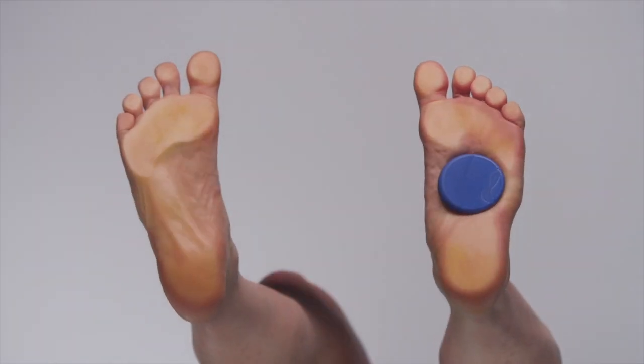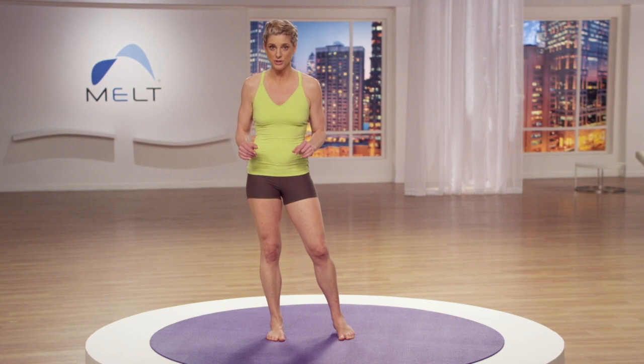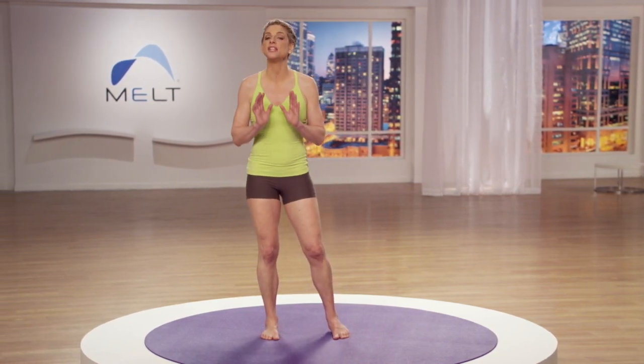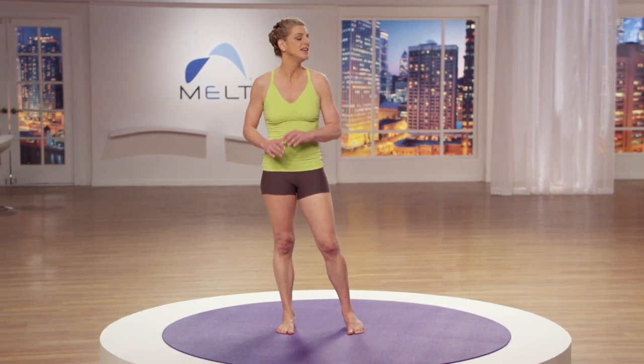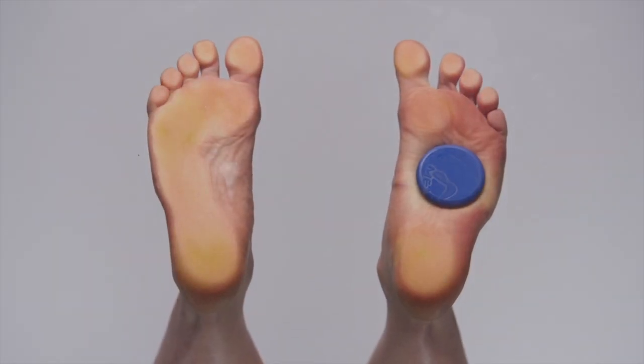You can do this technique seated or standing, so if you have any trouble balancing, sit down and continue the treatment. As you shift your body weight, this is the only point where you'll ever compress repeatedly — it's to introduce compression and make sure you're going with tolerable pressure on the ball. If you feel any pain, that's your cue to ease back pressure, not step harder. Find a spot where you can remain standing and comfortable on the ball.